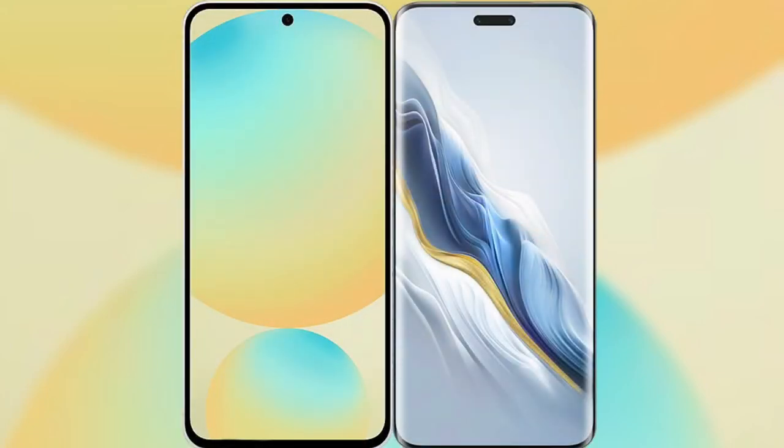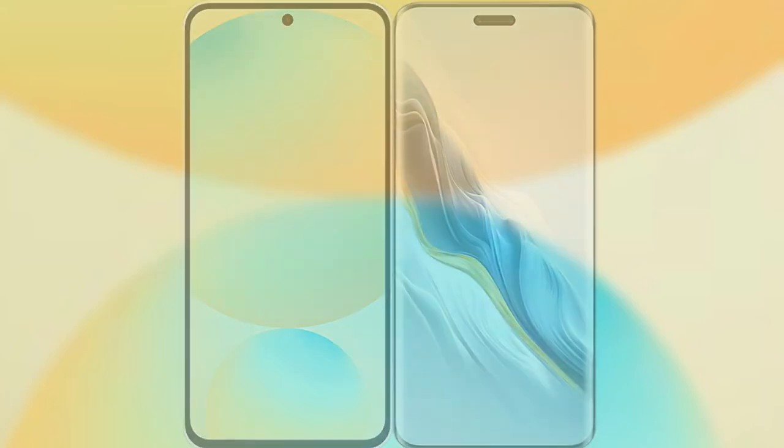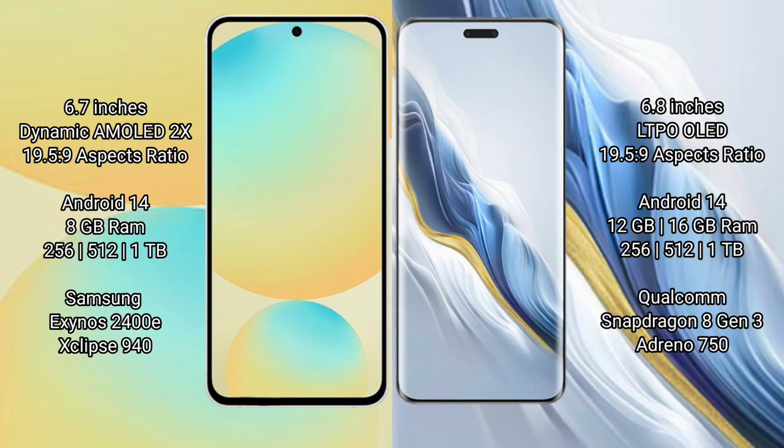I will compare the new Samsung Galaxy S24 FE with the Honor Magic 6 Pro. The Samsung Galaxy S24 FE features a 6.7-inch Dynamic AMOLED display with a 19.5:9 aspect ratio. The Honor Magic 6 Pro features a 6.8-inch LTPO OLED display with a 19.5:9 aspect ratio.